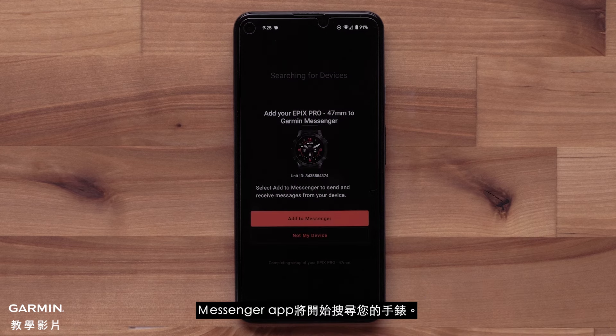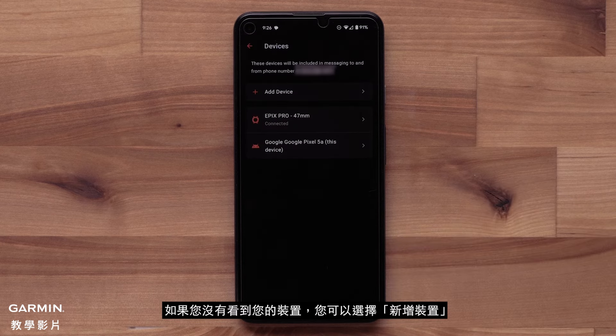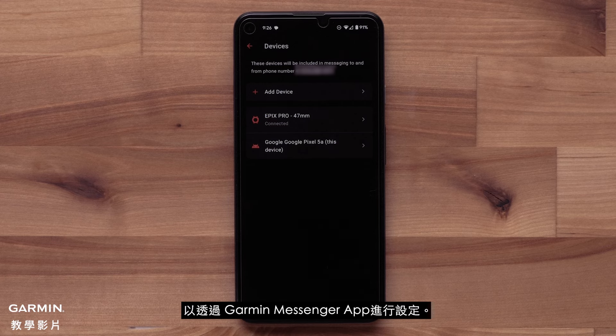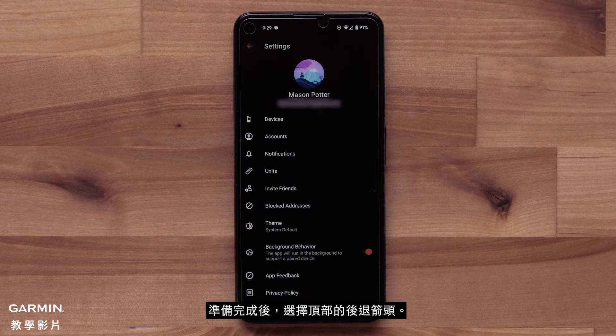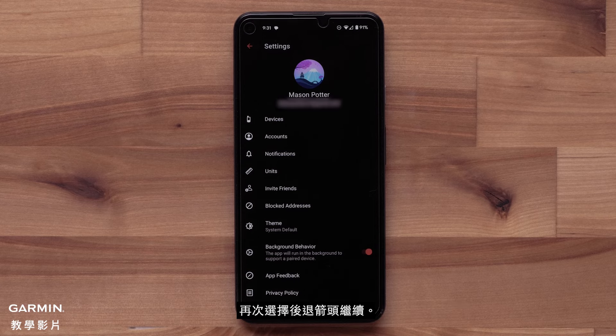The Messenger app will now begin searching for your watch. Select Add to Messenger to begin. The device tied to your Garmin account will be displayed. If you are not seeing your device, you can select Add Device to set up with the Garmin Messenger app. When ready, select the back arrow at the top. Here you will be able to access any of the settings for your Garmin Messenger account. Select the back arrow again to proceed.